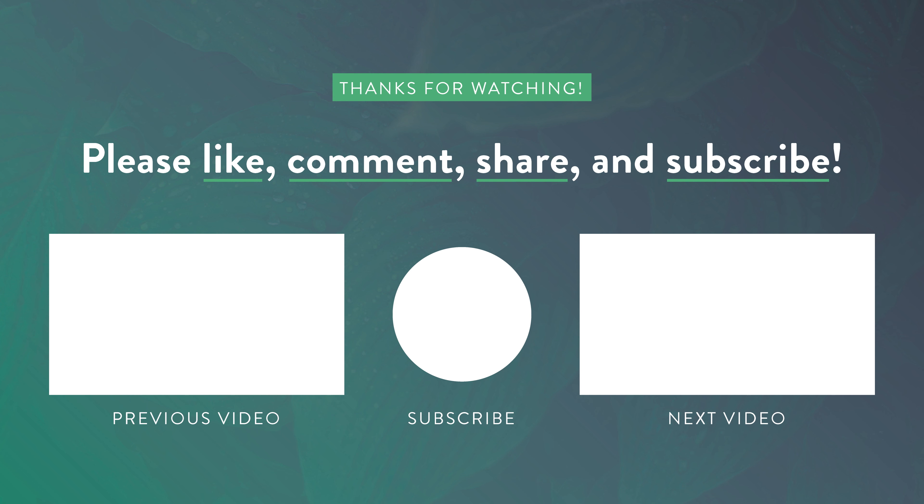Make sure to watch our other videos in our how-to video series for more tips. Thanks for watching.